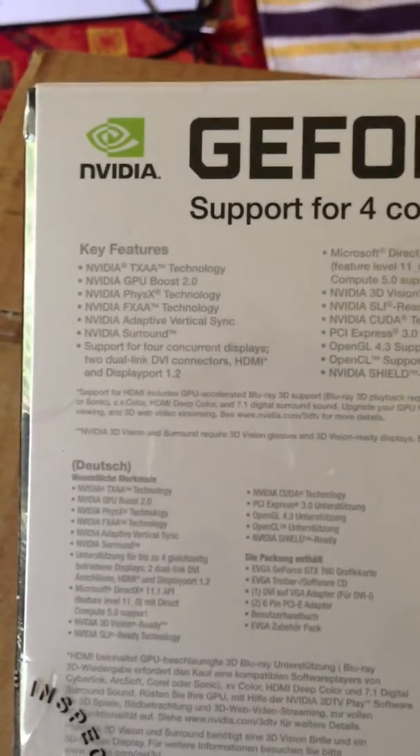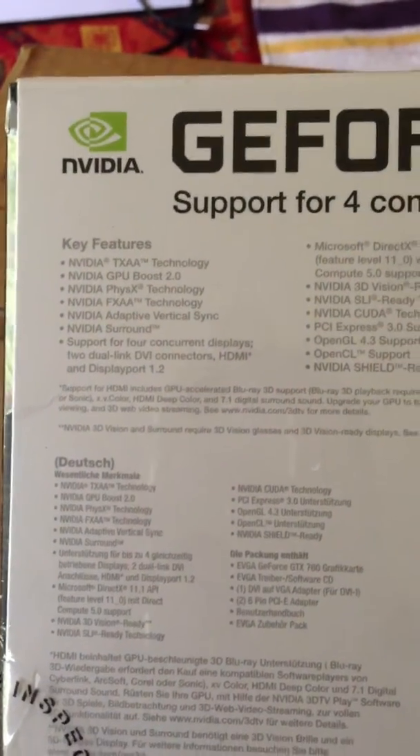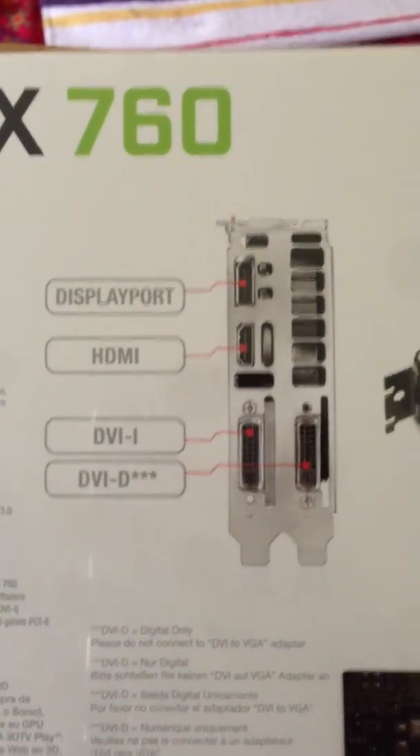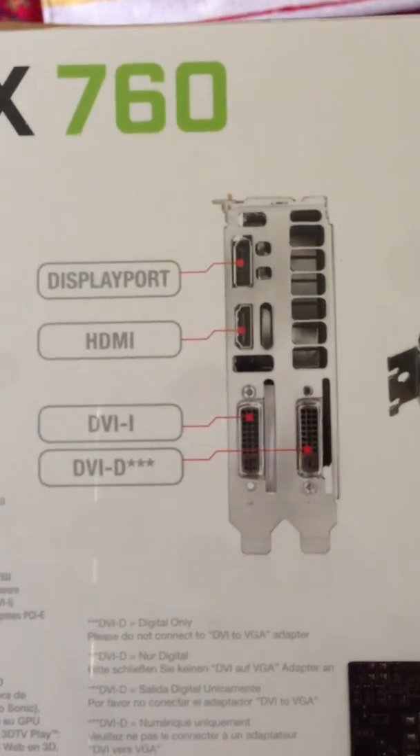Let's see what kind of stats they have here. Let's see the back of the card: DisplayPort, HDMI, DVI, and DVI-D.